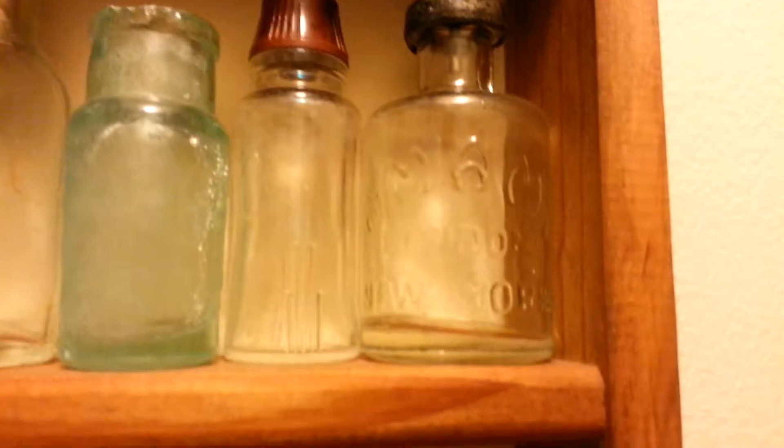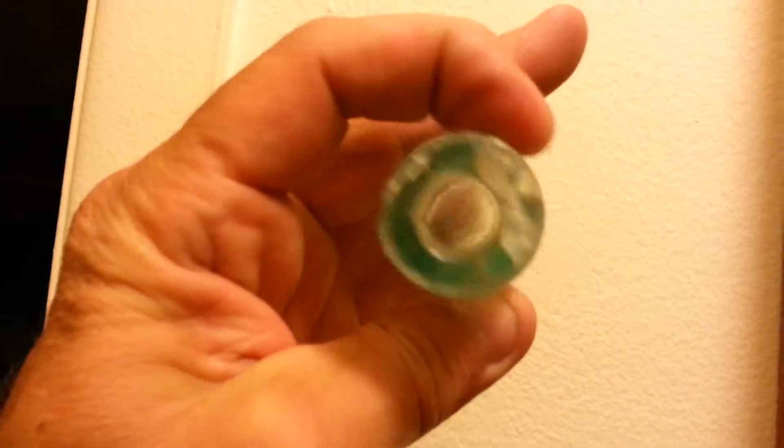This I guess is a perfume from New York. I think this may be the oldest bottle I have. There's nothing on it. It's real aqua, it's got a lot of damage. The seam goes up and then stops right there, but the lip's all chipped up. I don't know what it would have been — it's not very big.